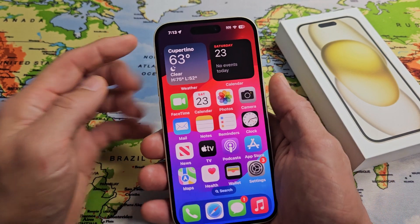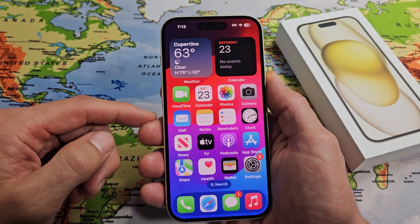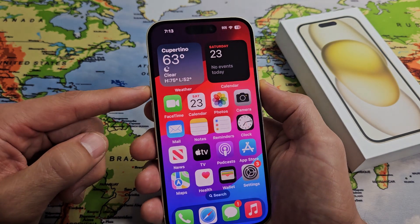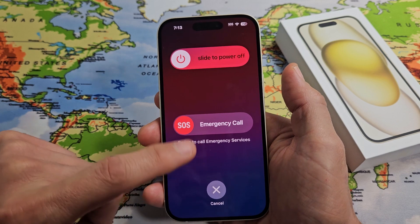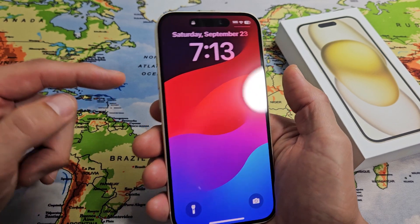Now let me show you how to restart it just using the keys. If your phone ever becomes frozen or unresponsive and you're not able to bring up the power off menu — like if you try to power off and it doesn't do anything, or maybe your screen's not working — you can always force a restart.